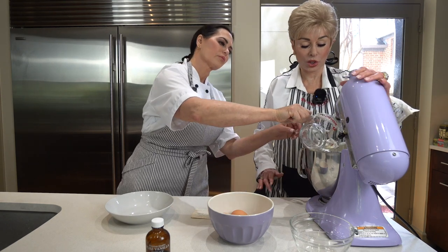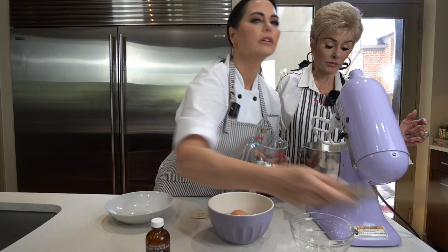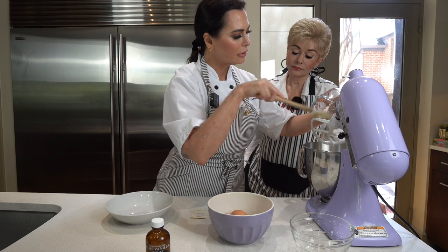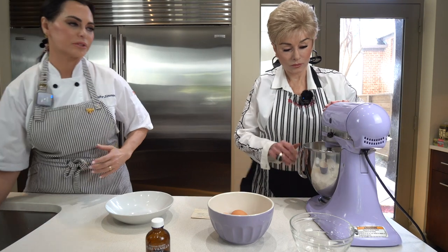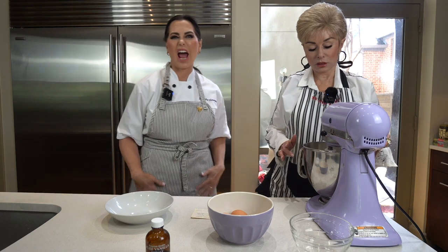Now what I think we should do is just start this on slow. Queen bee spatula — because you've got two queen bees here, right, Mama? Now, you've got to lock it first, remember. This is the lock. Otherwise, bad things can happen.